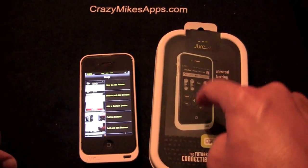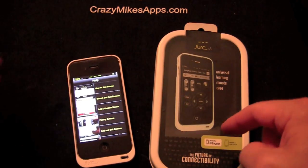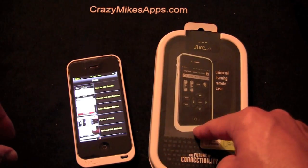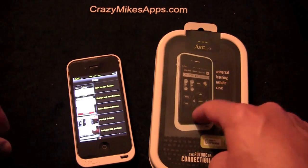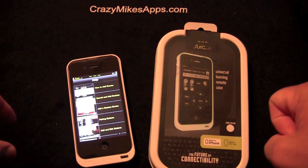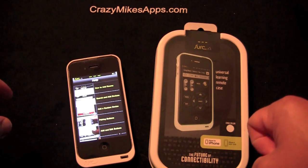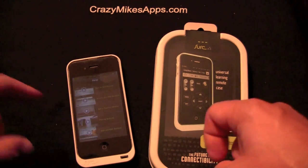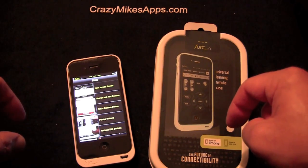To win this slightly used white CERC case, all you need to do is go to the comments section on the blog at CrazyMikesApps.com — the link will be in the YouTube description — and tell me what my favorite TV show is. I will give the winner this case. The contest ends Friday, August 26th at 5 p.m., so you've got a few days to figure it out.